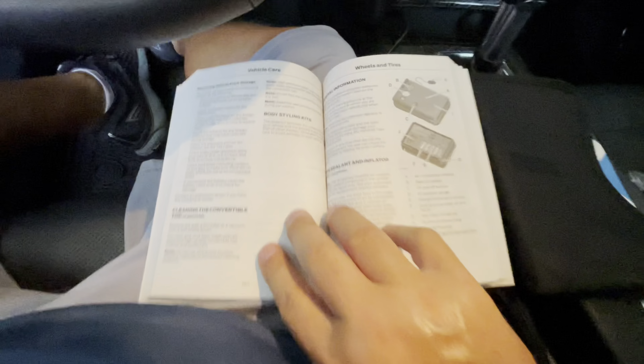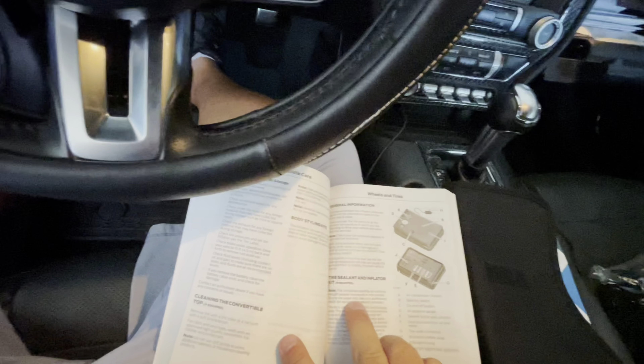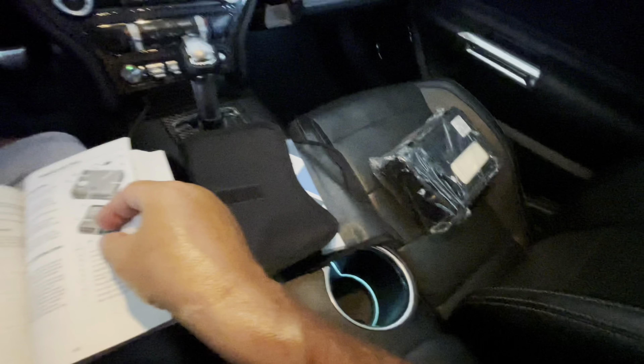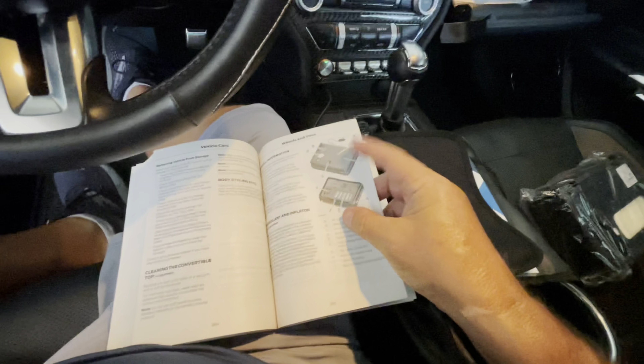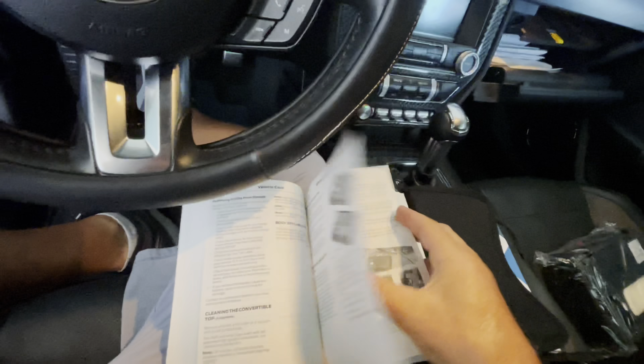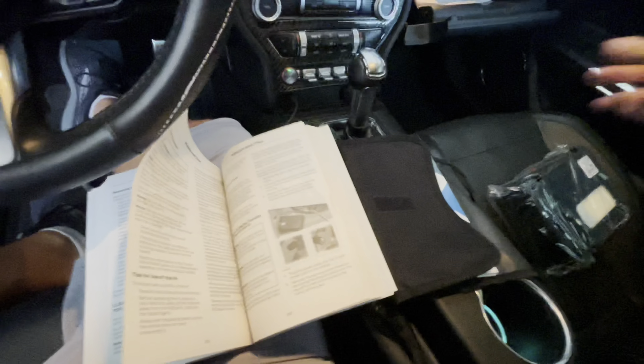If you look in the manual, it'll tell you about the kit and how to use it. One of the things it says is to leave your car running when you plug the compressor into the 12-volt outlet, so you don't drain your battery down. It also says there is an expiration date on the kit.